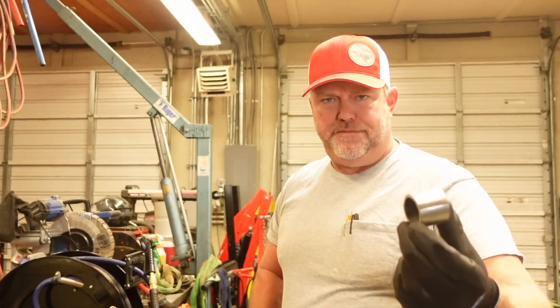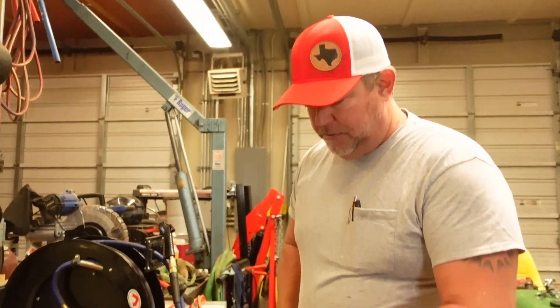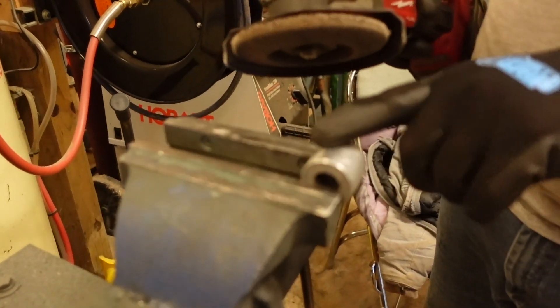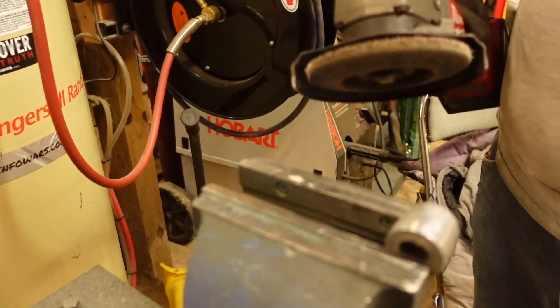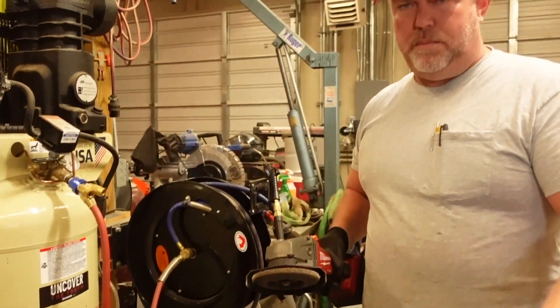I've got my piece of tubing cut and all the finish removed from the outside where I'm going to weld it. Now I'm working on this aluminum piece with the flap disc to take some material away so it fits inside. I've got to sneak up on it though — I don't want to take too much off and make it loose.